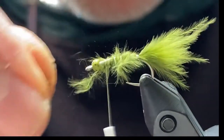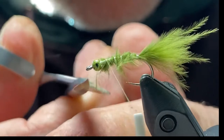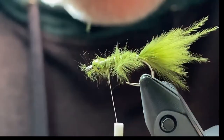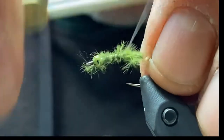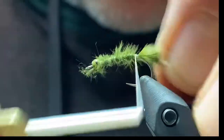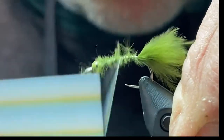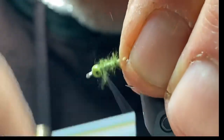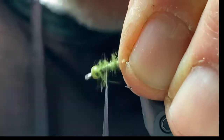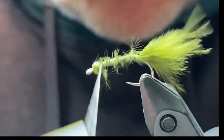Cut off all the extra. You could tie this all off or cut it off at the tail, but the reason I don't like to is because it's small and you end up with a hump at the tail. This way you don't get the hump.